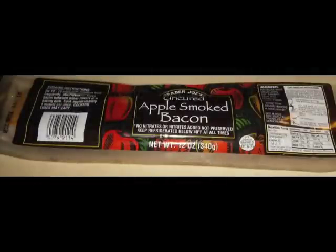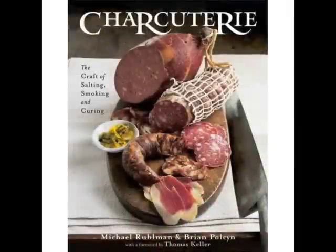This uncured bacon from Trader Joe's is excellent. The recipe I'm going to show is inspired by the one in this book, which is a great resource if you're interested in learning how to make sausages or a variety of other old-world meat preservation techniques.